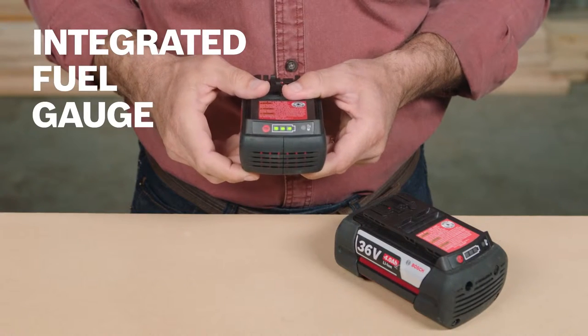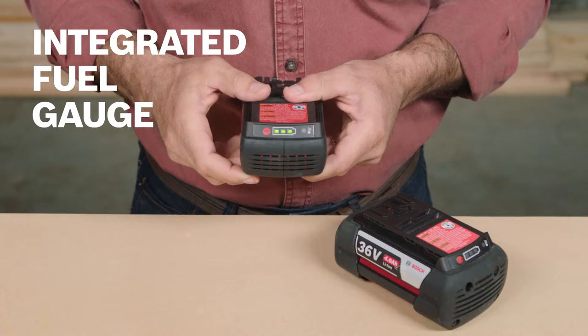Keep track of your charge with the integrated fuel gauge, while single cell monitoring ensures maximum performance for each individual cell.